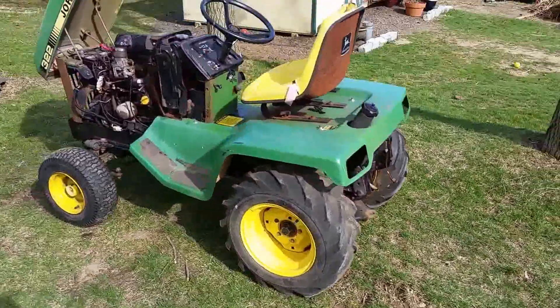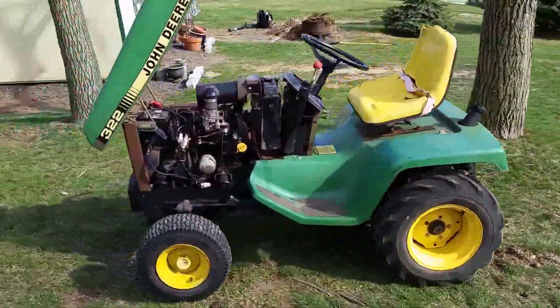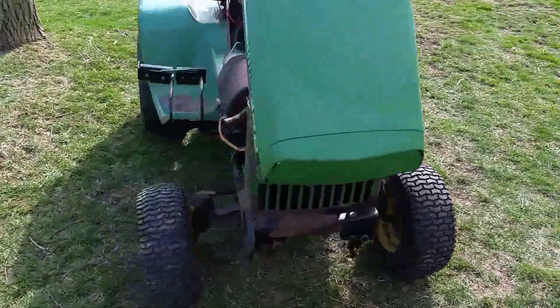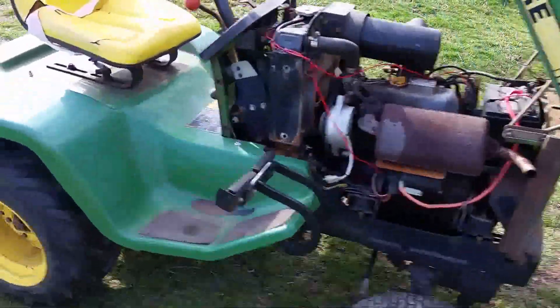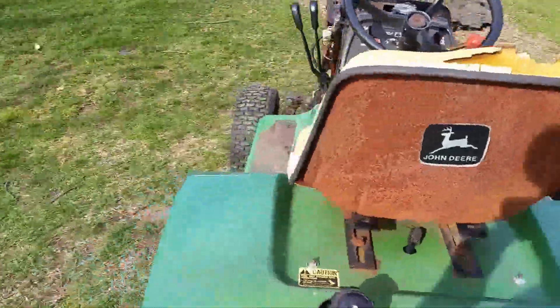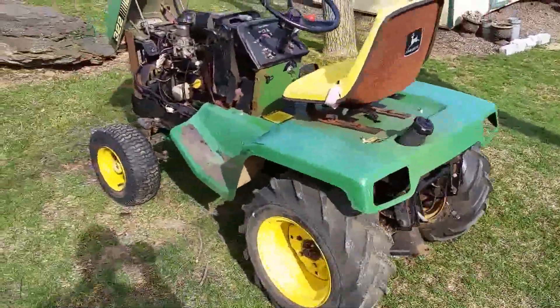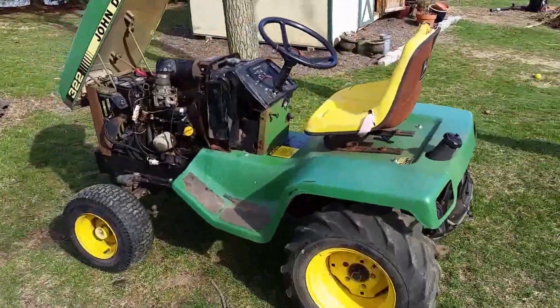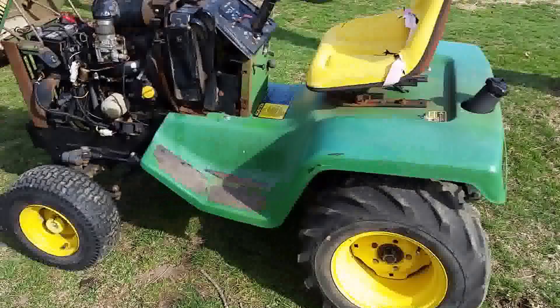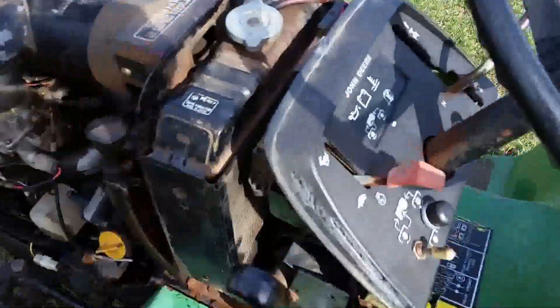With the hood up, as you can see it's in pretty good shape, but it is missing paint up near the grill. This tractor is powder coated — they started powder coating these in 1988, and this is an '88 model. They made the 322 from 1988 to 1992, so this is a first-year model. I'll fire it up for you.